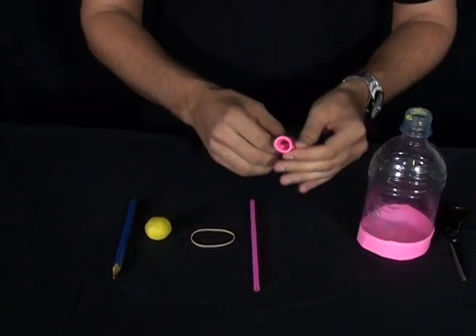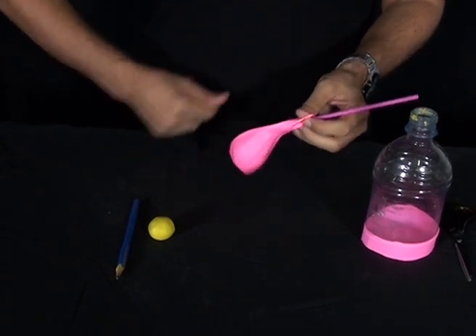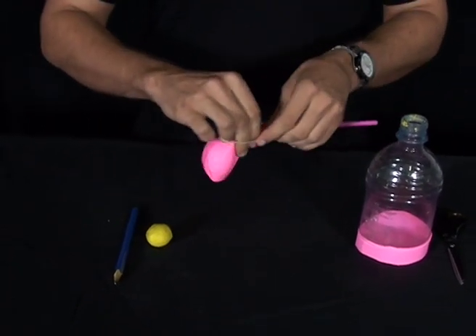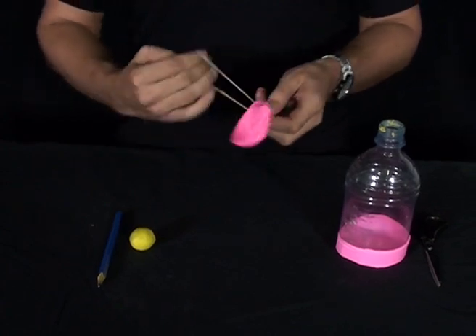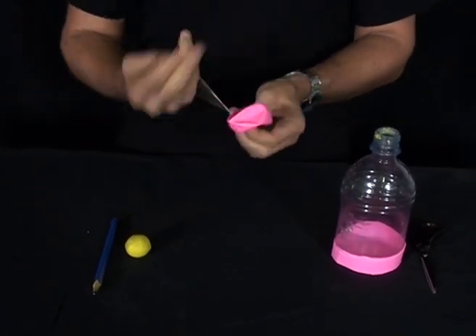Now get your other balloon and put the straw in through the neck and tie it off tightly using your rubber band. The balloon is going to act as our lung and the straw is going to act as our windpipe.